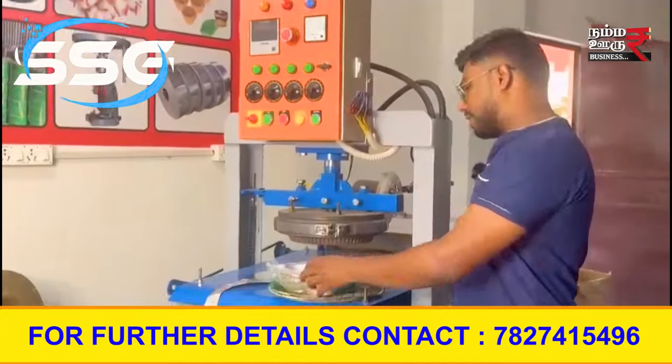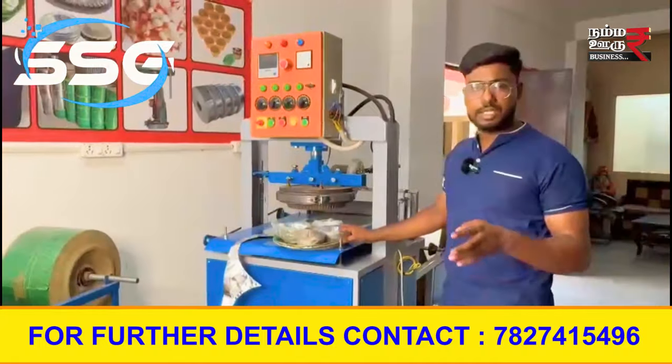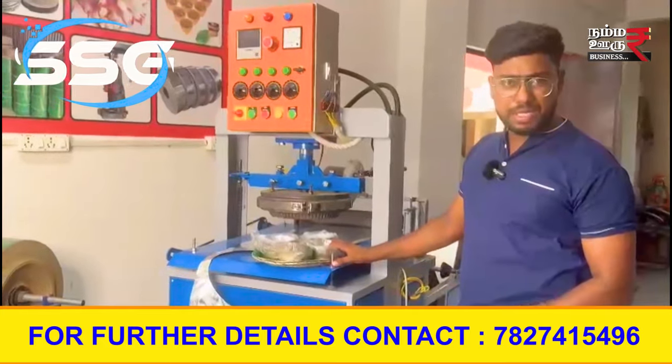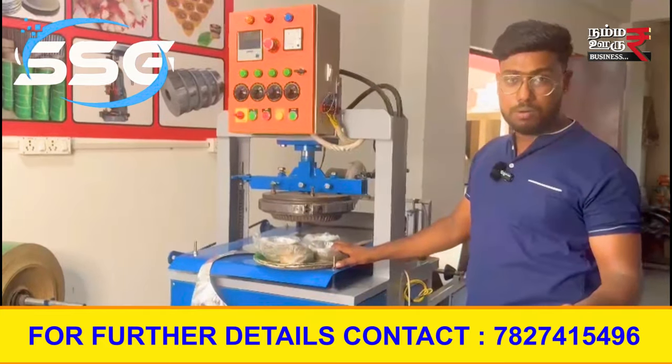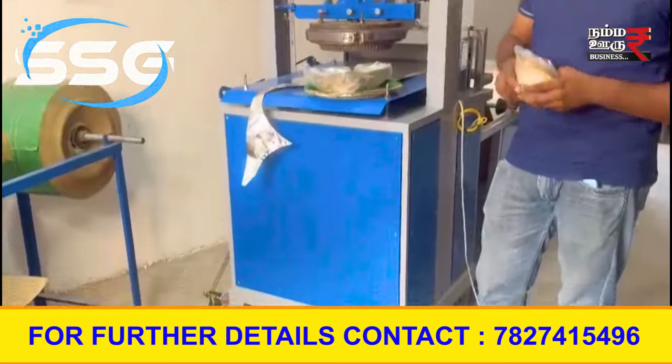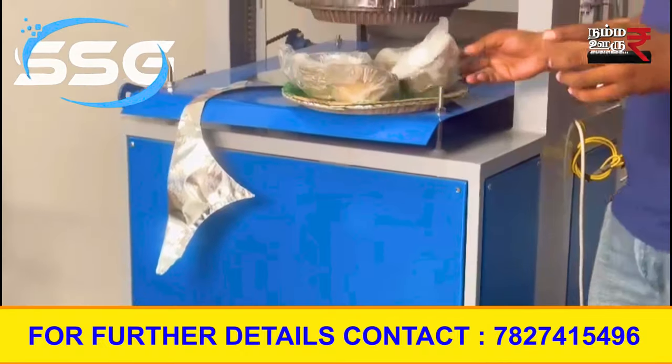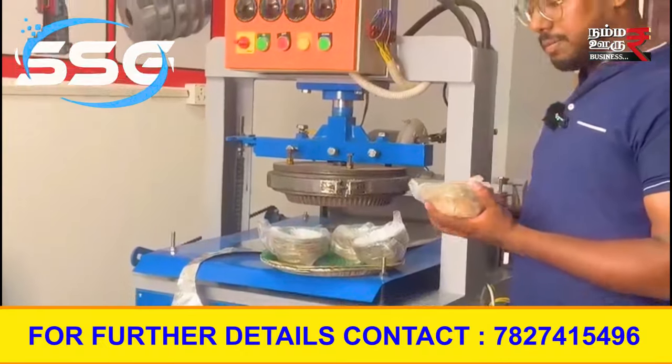Next, in case you have to start the dealership, we will give you the raw material. If you have any options for the dealership, you can contact them.